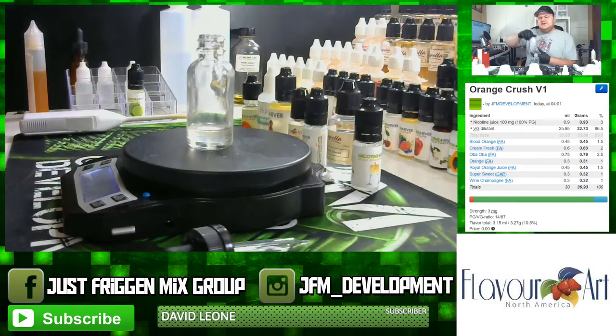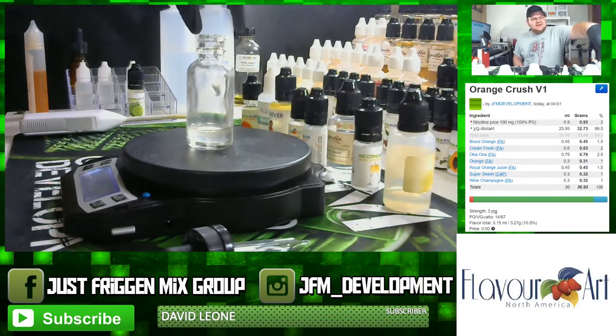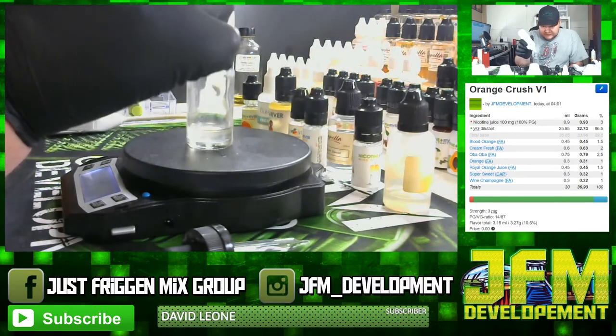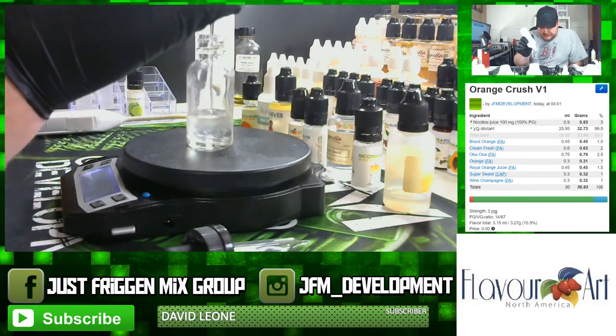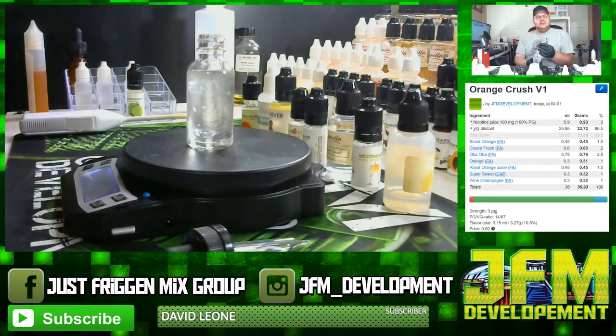Last but not least, it's time for VG. For this batch I need 32.73 grams of VG. Now we're going to mix this up.